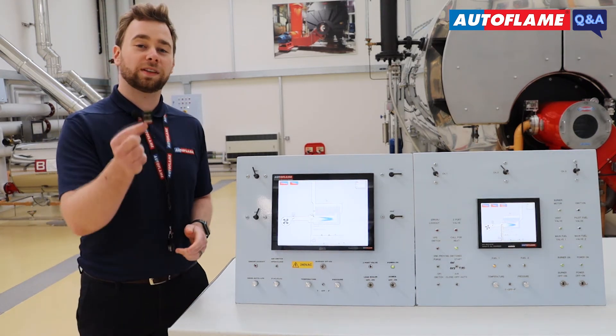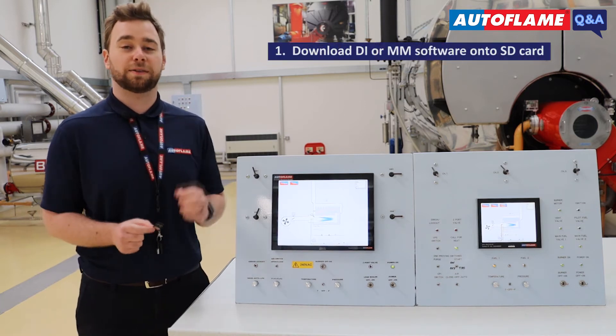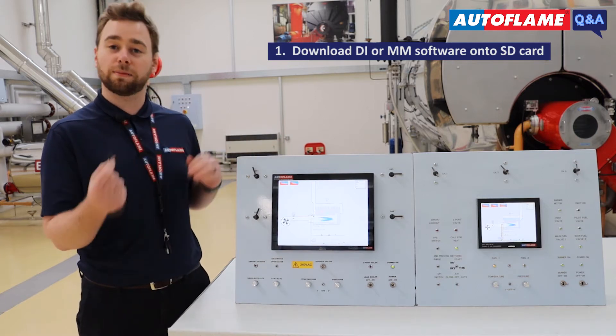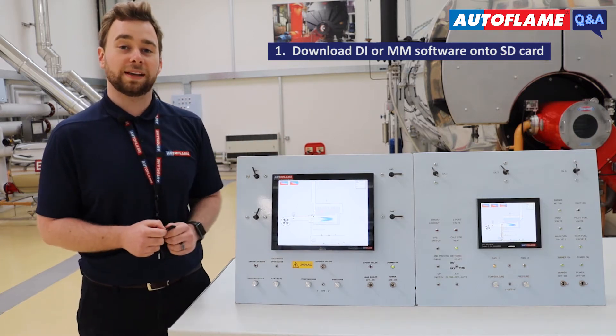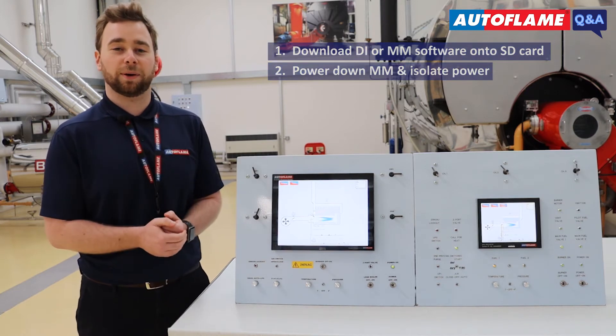Software needs to be updated one type at a time. So the first thing to do is download the respective DI or MM software onto an SD card for the Mark8, or Micro SD card for the Mini. Then power down the respective MM and isolate the power.